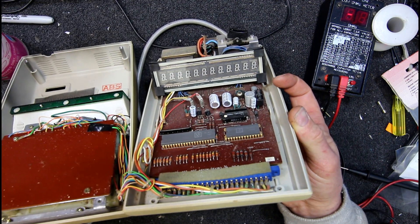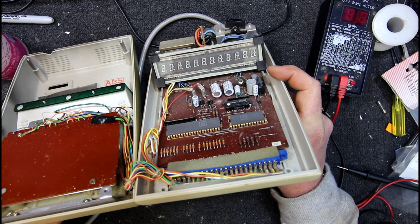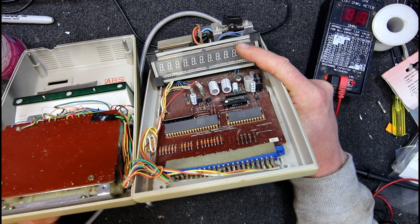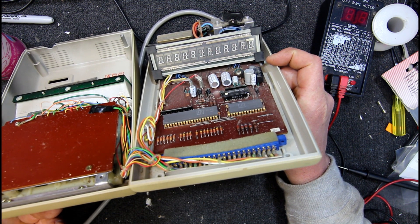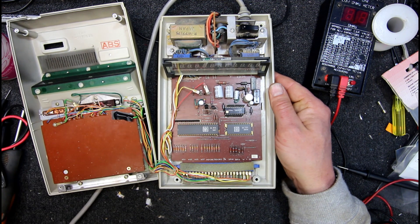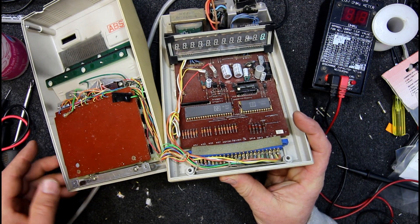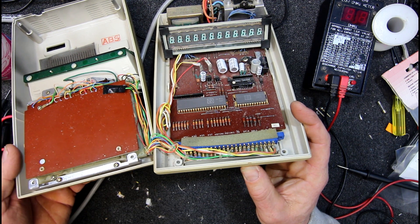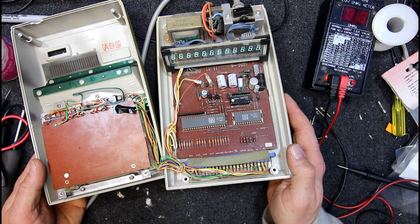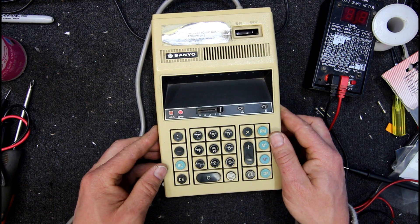So an interesting little piece of gear. The display's a bit different inside to the usual one — it's got the little, each individual digit has got that little sort of honeycomb fine mesh thing over it. I don't know, it looks like it's got actual heater or filament wires going down each little segment, just one of them maybe. So we don't have the usual modern display where the whole bunch of them go side to side.